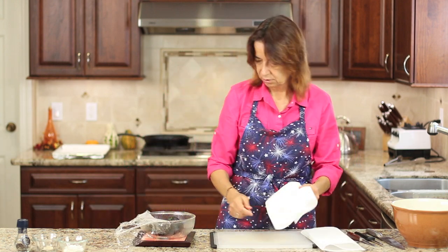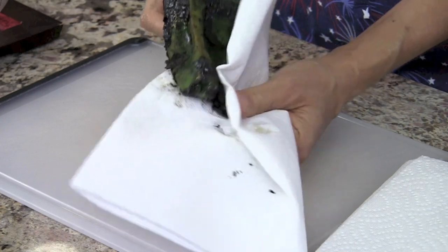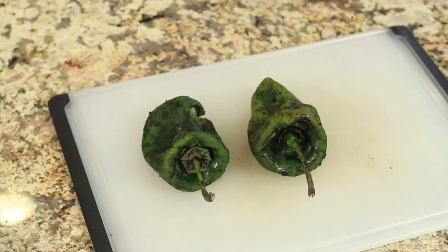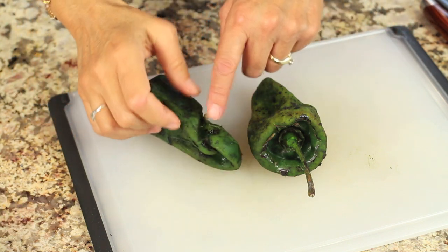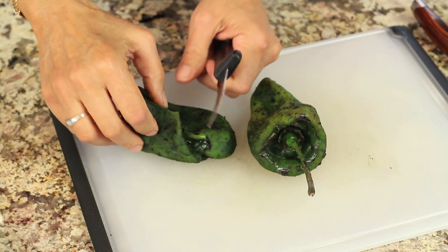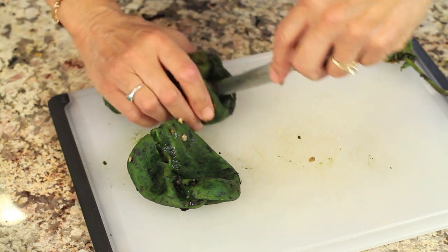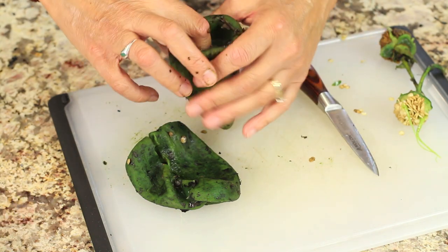I'm going to use paper towels just to protect my skin. You just take your paper towel and rub the blackened portion of the skin off — it makes your chili nice and soft underneath. Don't rinse your chili off because you'll be washing away all the good flavor. Just rub it off with a paper towel. It's okay to leave a little black on there. I'll cut a slit and remove the seed pod because I don't like it too hot, then scrape out the seeds to create a nice large area to stuff the cheese in.